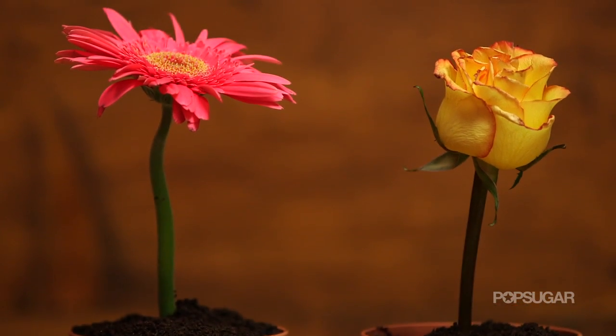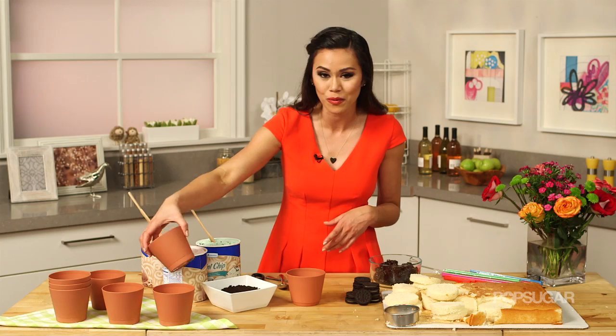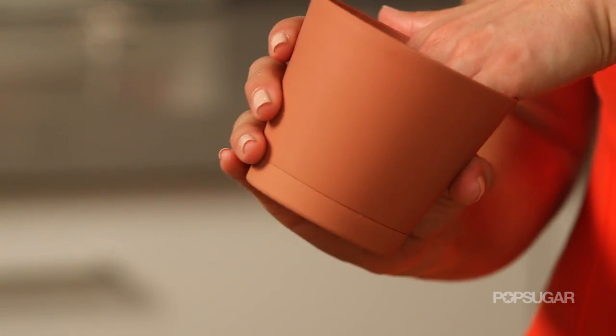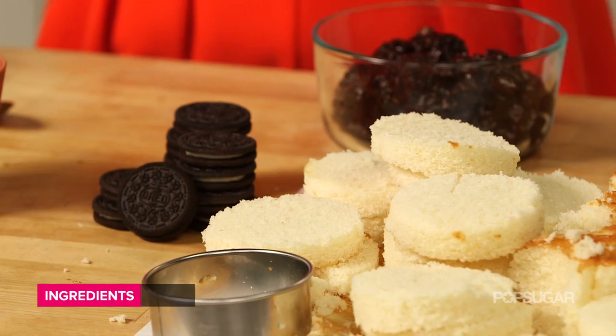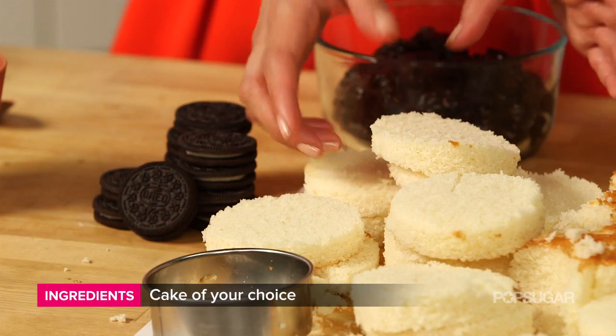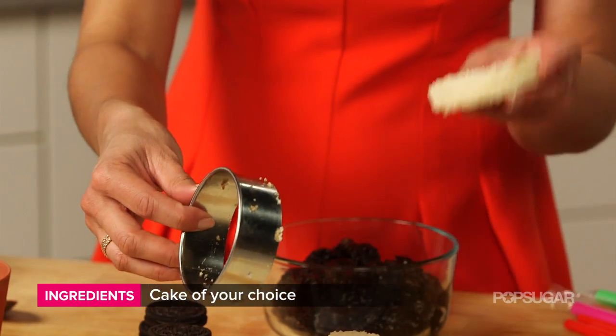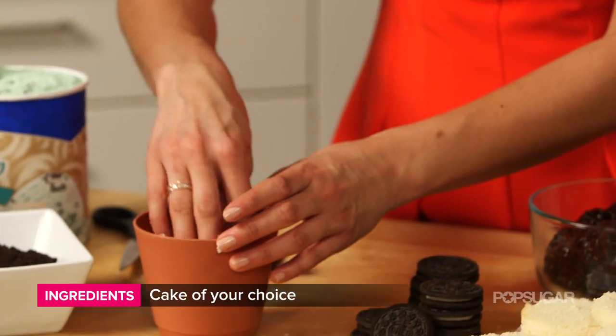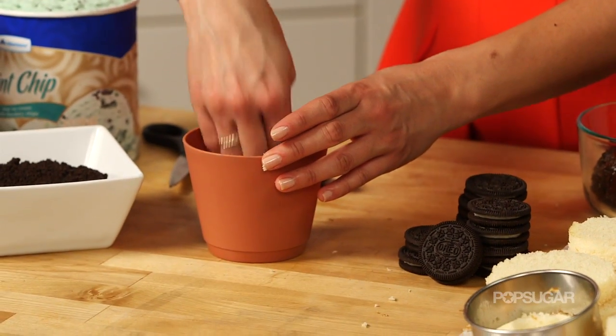The first thing you need are terracotta pots — or I actually found these plastic ones in my home and gardening section. Before you use them, just line the bottom with a little bit of aluminum foil. Our first layer is going to be cake. You can use any flavor you want. I'm using vanilla, and then using a biscuit cutter I just cut out the size of the pot, and that's going to be your first layer — put it right in the bottom of your little pot.